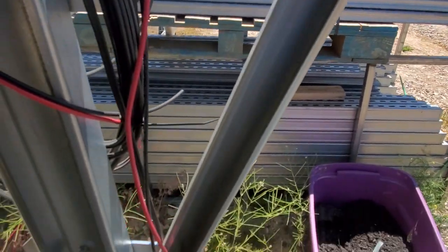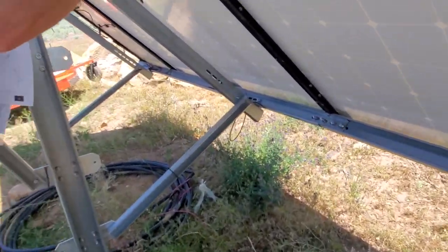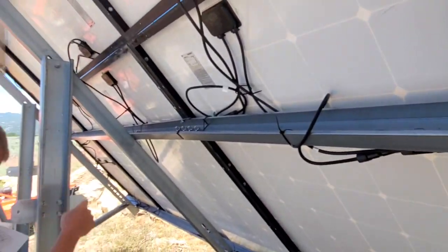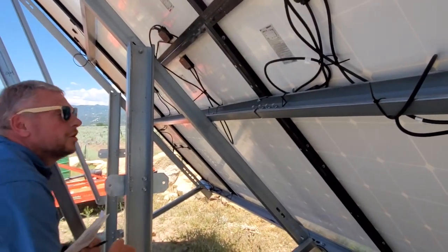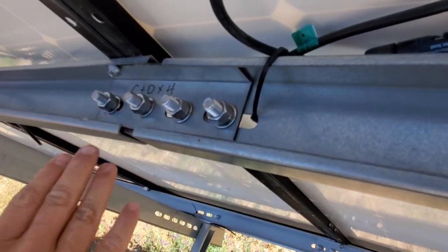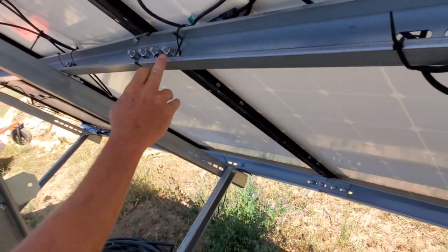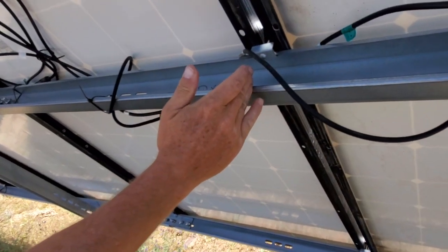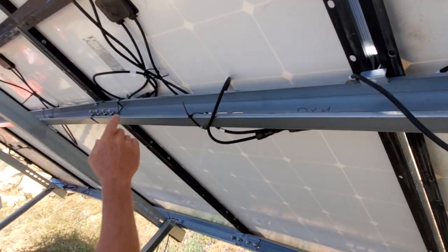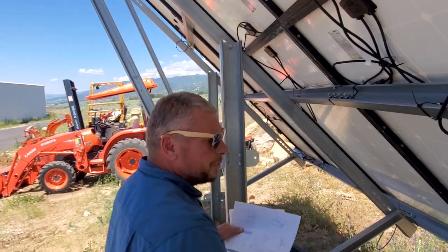If you've got a 10-panel array, you're going to get a shorter piece and a longer piece that bolt together with a little plate. If you bought the eight panel array, you're just going to get one longer piece — instead of being cut, it's going to be one panel longer. That's the difference between the eight and ten panel kits: it's just the length of this horizontal strut. It's pretty simple to put together.